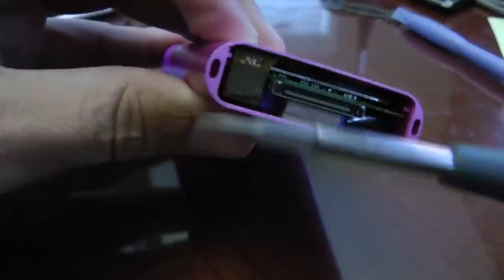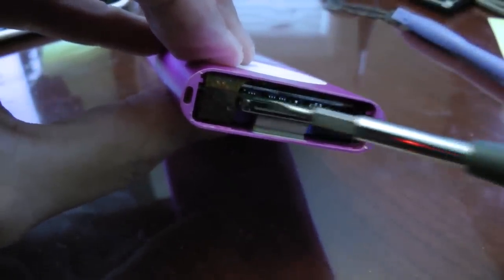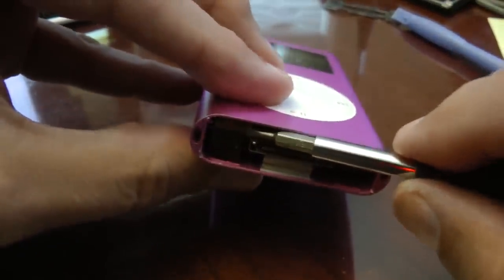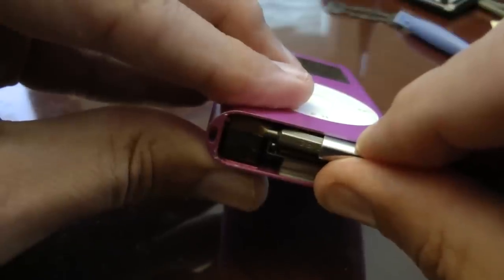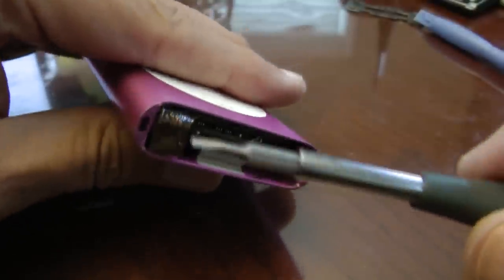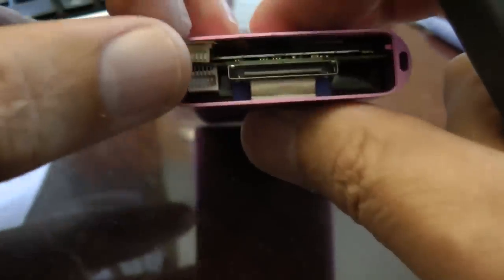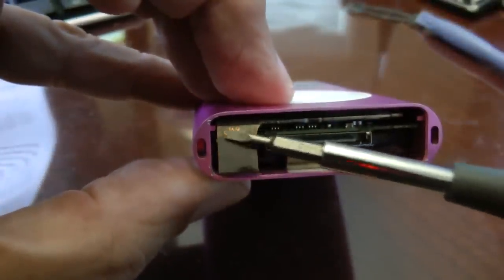Next, there's a little connector here that we have to unplug. This is what connects the click wheel to the circuit board. We need to disconnect that so we can slide the circuitry out of the casing. Very gently, work a screwdriver blade back there and very slowly pull it out. Do not rush this — it's a very sensitive, delicate connector and you can easily break it. This is the little foil edge connector wiring. Be careful not to break it.